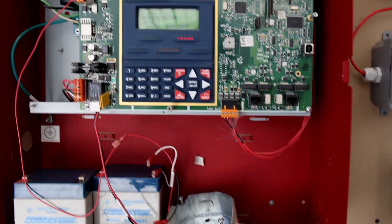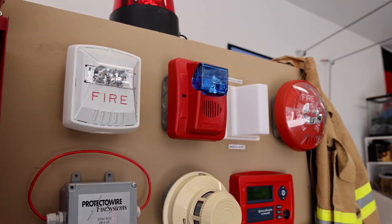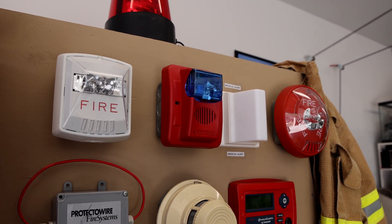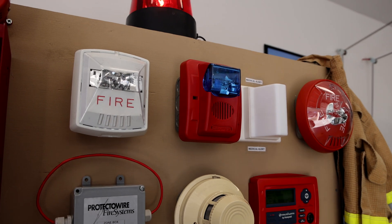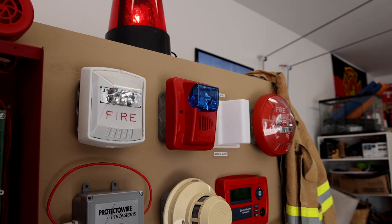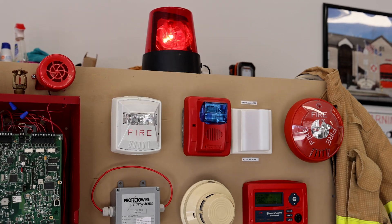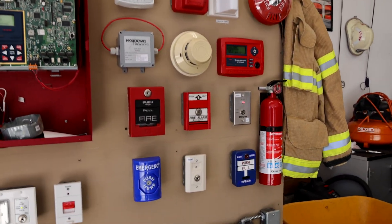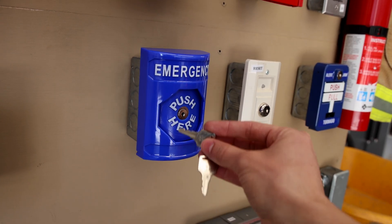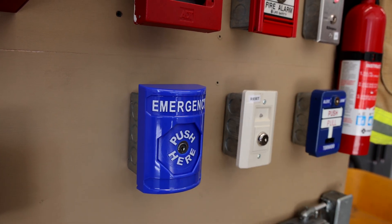As you can hear, the panel is beeping. We'll go ahead and acknowledge that. As you can see, I just have it wired into the Gentex Commander with a blue strobe — I figured blue would go with blue. I do have the horn on it disabled, so it only flashes. So as you can see, there's everything turned on right now on the demonstration board. Let's go ahead and reset that STI push station — you do it just by inserting a key and turning it. There we go, now it's reset.